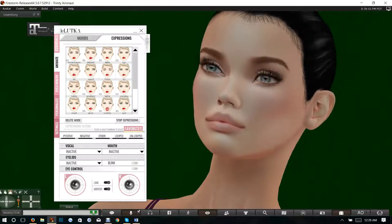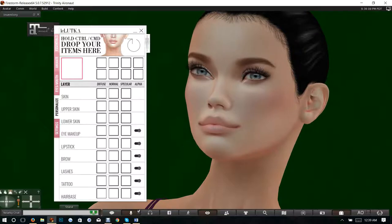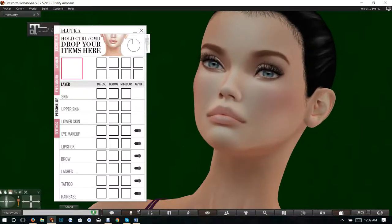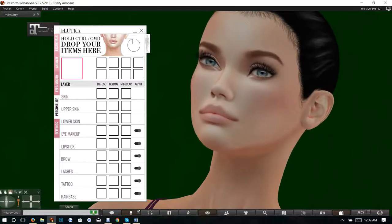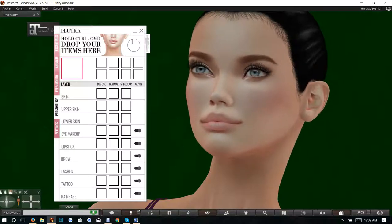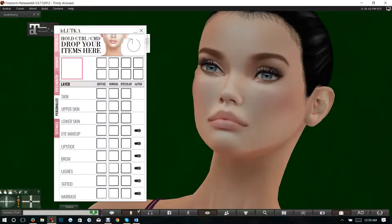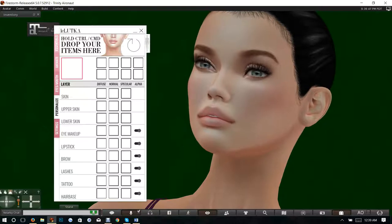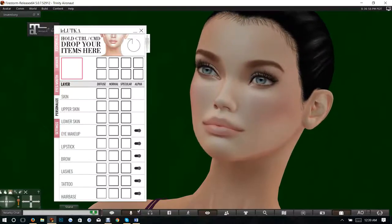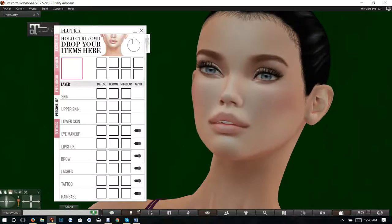Let's talk about 'personalize' — this is where you personalize your items. As a general rule you probably won't use this unless you're a skin maker or designer, and then you might want to look it up. If you're going to use it, you're going to want a diffuse layer, a normal layer, and a specular layer to get a realistic look. The specular and normal layers are for things like shimmer. You've got hair base, tattoo, lashes, brow, lipstick, eye makeup, lower and upper skin.